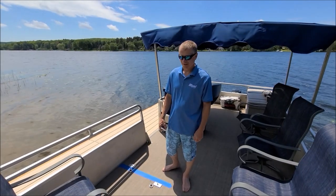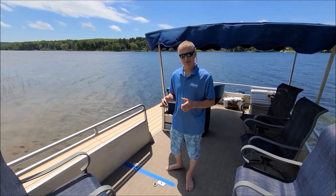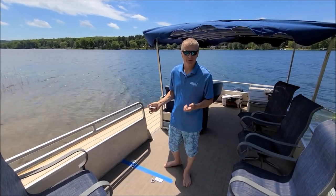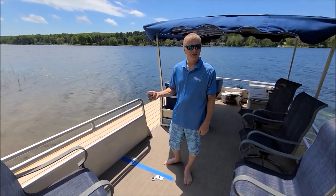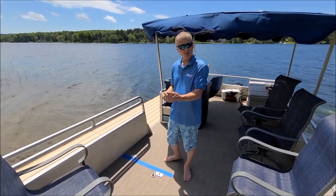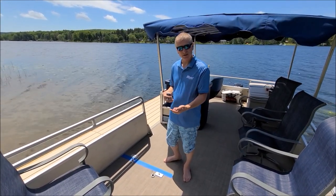Hey there, Cory at LilyPad Marine. I want to show you how easy it is to install an underfloor mount system on a pontoon. We've got an older — I think this is a 1986 Caress 2 pontoon — with 24-inch on-center cross member spacing.